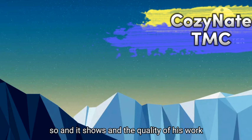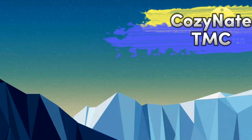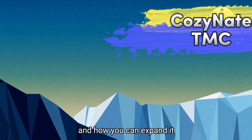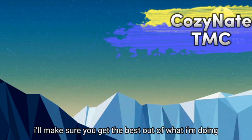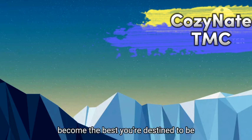Thank you very much. If you're interested in the breakdown of what Donsami did and how you can expand it, you can send me a DM — it might not be free, but I'll make sure you get the best out of it. This is Cosine HTMC. God bless you. Become the best you're destined to be.